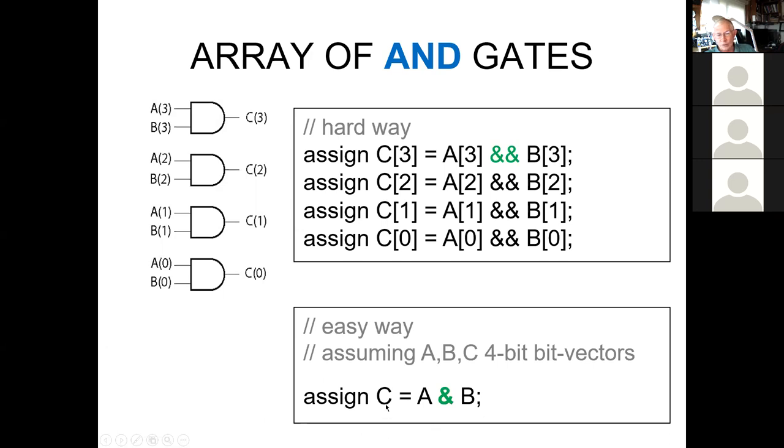When we have assignment statements, the left-hand side — in this case variable C — must be a wire; it cannot be a register. The variables on the right side can be wires or registers, but the left-hand side has to be a wire. The reason is that C is being driven by the output of AND gates, and you can't drive a flip-flop directly — it has to have a clock. So anytime you have an assign statement, the left-hand side has to be a wire.